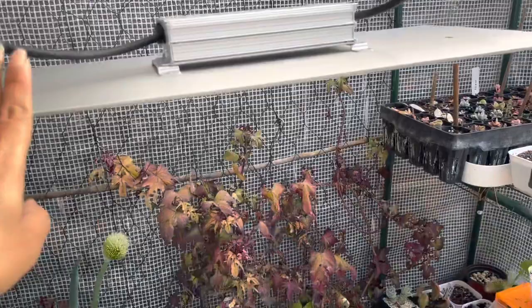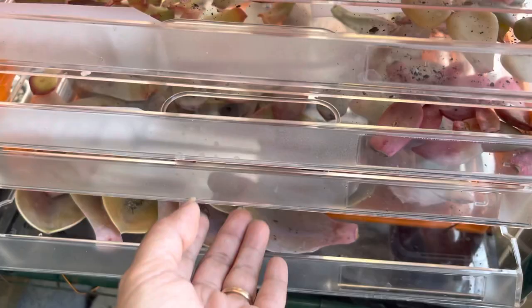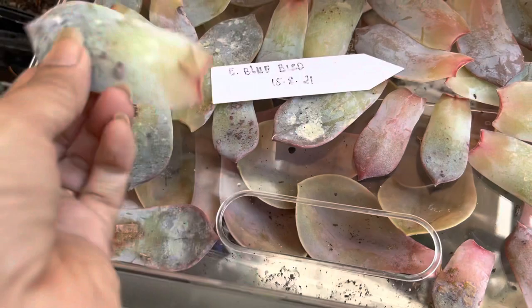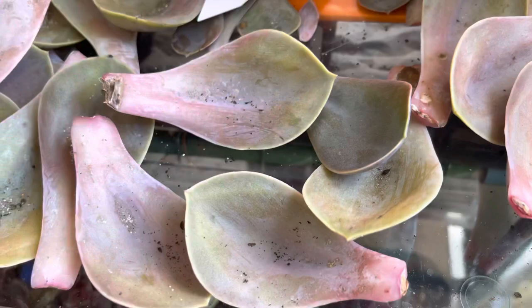In my mini greenhouse with the grow light, this is where I place my leaf propagation. I don't put them straight into soil because I sometimes don't have enough time, so I place them on a shelf in the mini greenhouse under grow lights. The Bluebird leaves I propagated are still not showing any sign of sprouts or roots, so I'll leave them there a while longer.